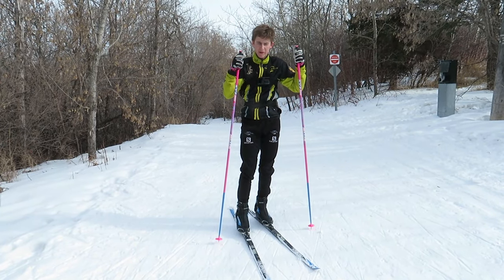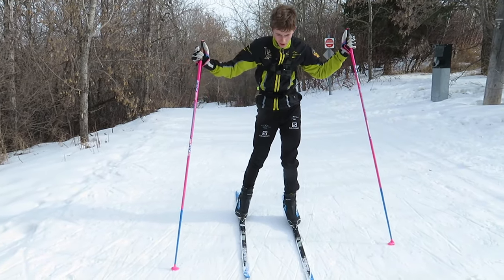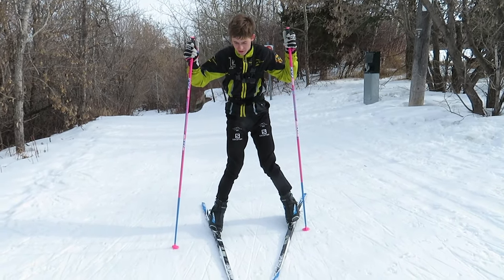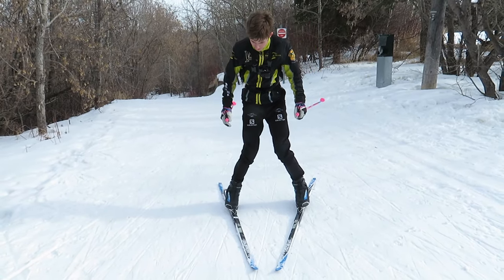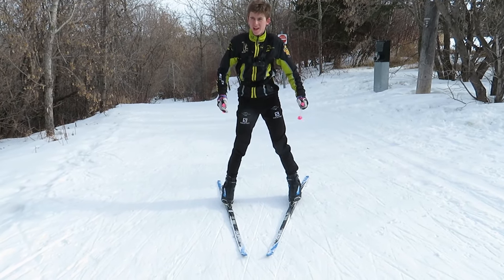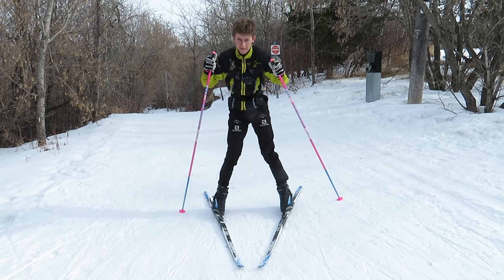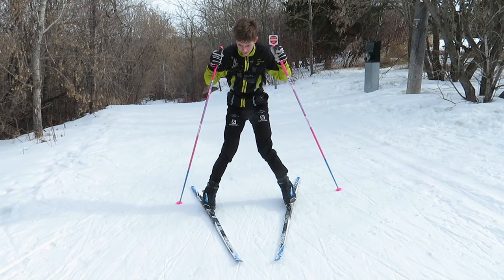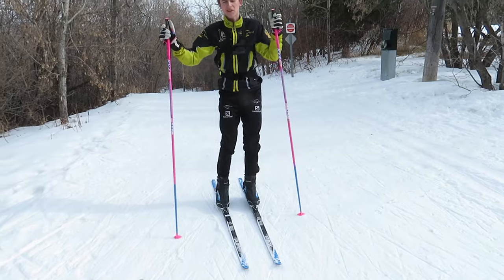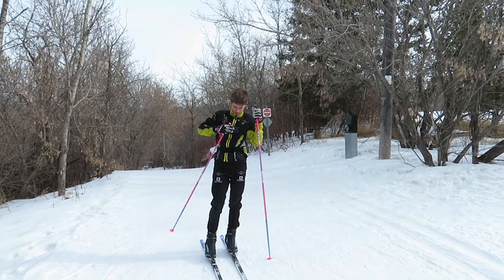Now I am going to talk about how to stop, which is something really important. When you stop, you are going to do a pizza stop — you point your skis together. What's important is you have a lot of bend in your legs, because if you are straight up and do that right away you are going to fall. So you have to make sure you have a lot of bend in your legs and your skis are pointing together like a pizza. Then you are just going to slow down, snow is going to be pushed out to the side, and you'll eventually come to a stop. We're going to show you guys a quick example of what that is going to look like.